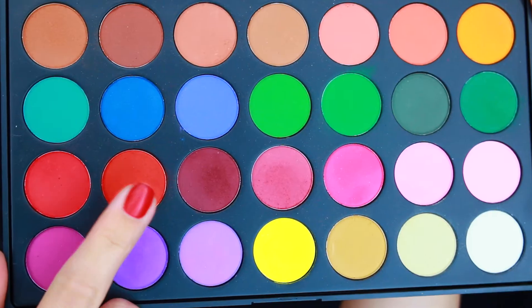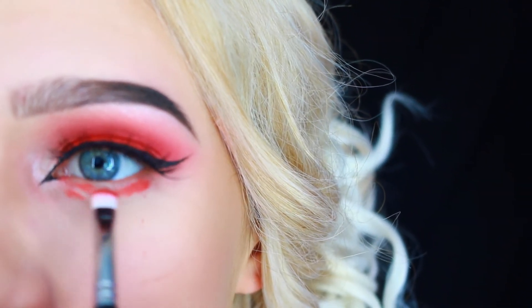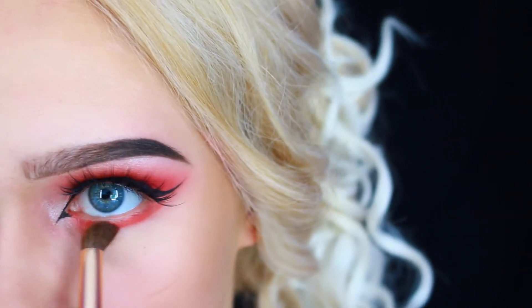Then I'm gonna go back into that red and stamp it right underneath my lower lash line. Using a small blending brush I'm gonna blend it out for a nice and smoky look.